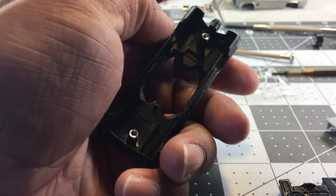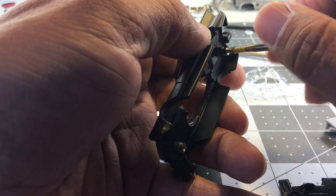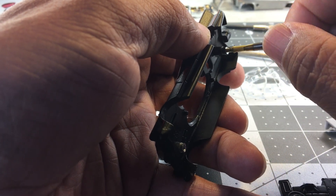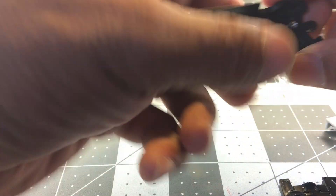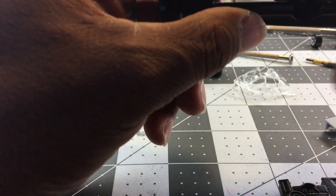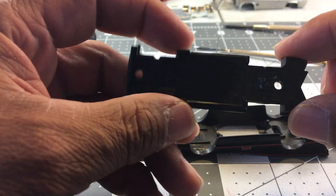Then I'll take this 2/56 threader and thread the rivet. This has all been pre-done so that this video won't be as long. Anyway, as soon as that's done, I'll take the base of the car.